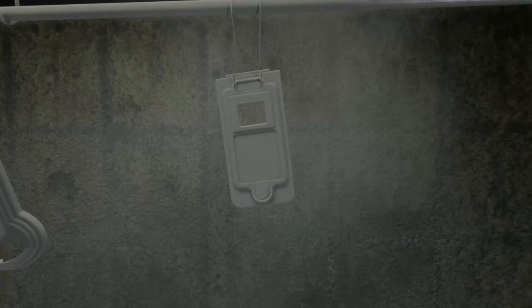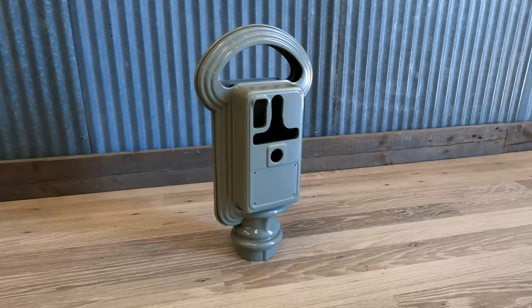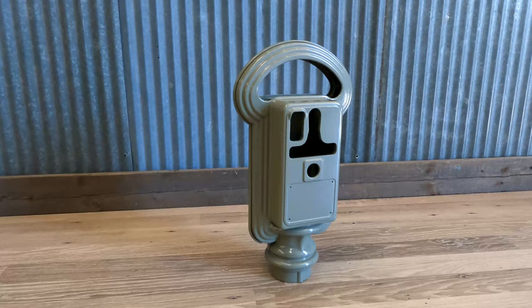Here's our finished product — those dents filled in really nicely, so you can't even tell they were there. Everything turned out nice and smooth. Thank you guys for watching, hope you enjoyed it. If you have any questions or comments, make sure you leave them below. Also check out our Facebook and Instagram — especially on Instagram, we do a lot of stories so you can see some of the processes and things we do during the day, giving you a better idea of the wide variety of things we do here. Thanks for watching, we'll see you next time.